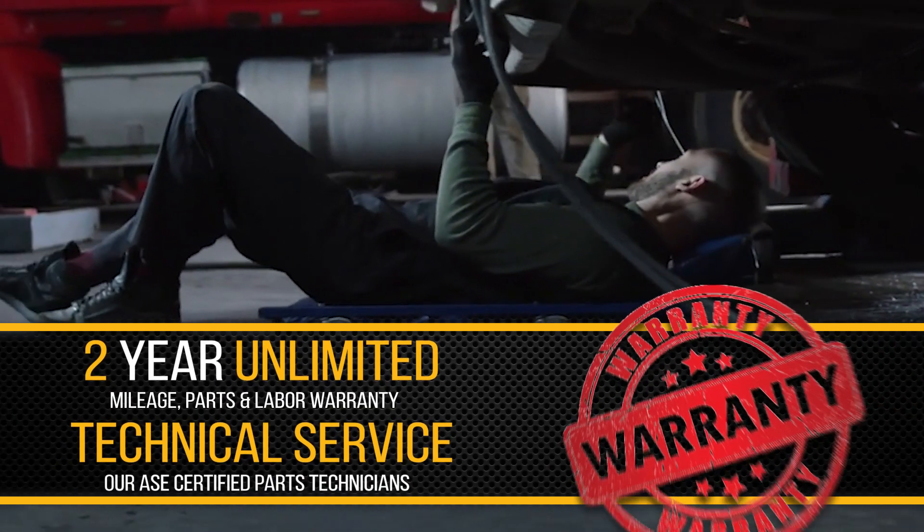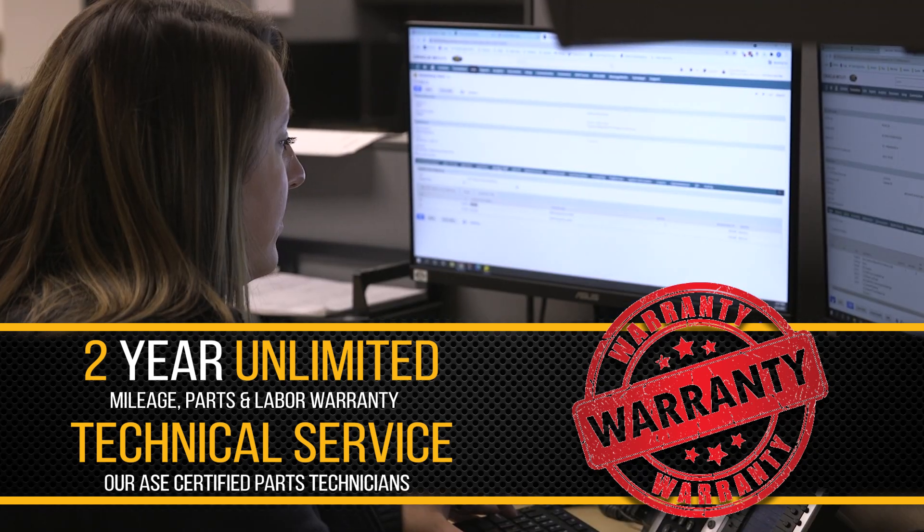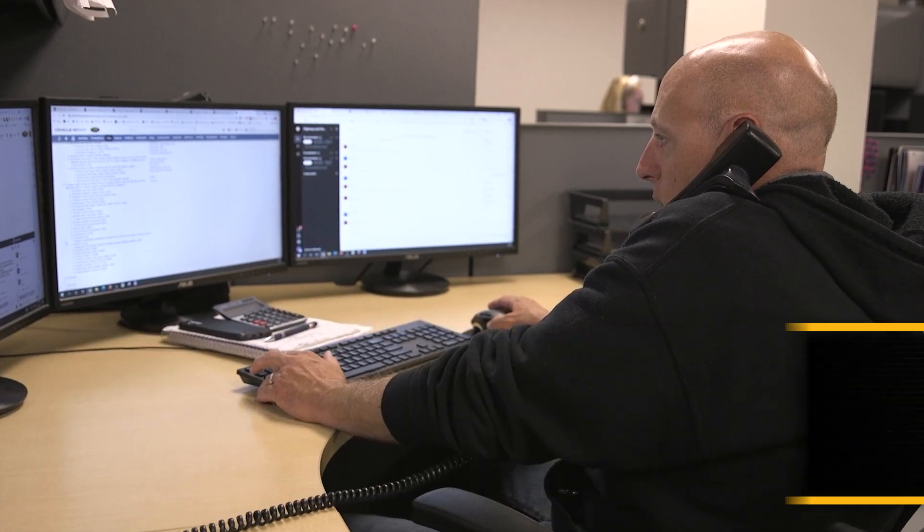Quality, performance, and power. Backed by a two-year unlimited mileage, parts and labor warranty, and industry-leading service from our ASC certified parts technicians.